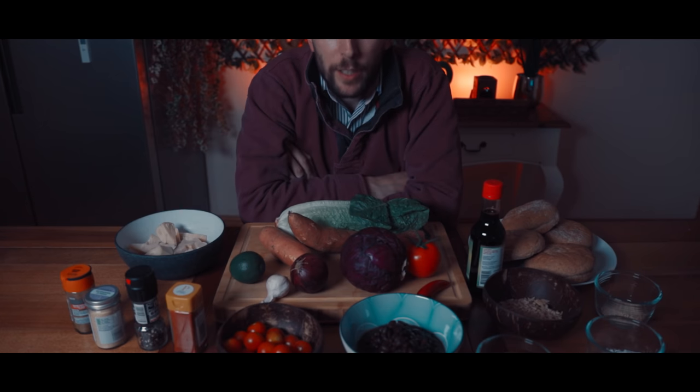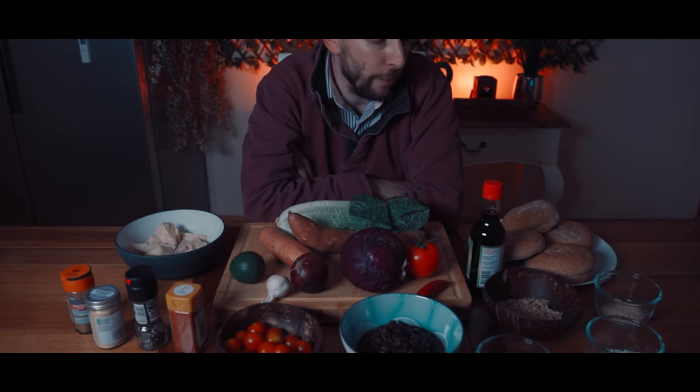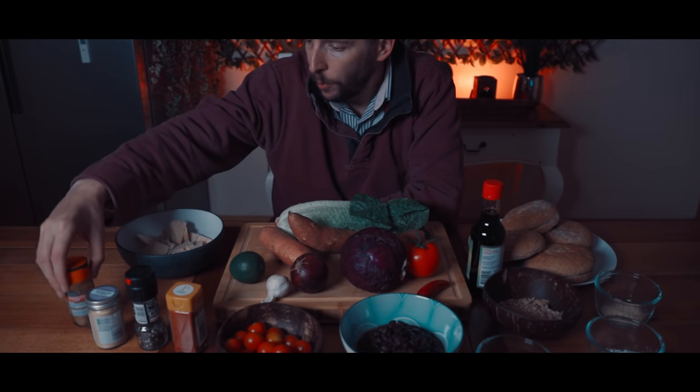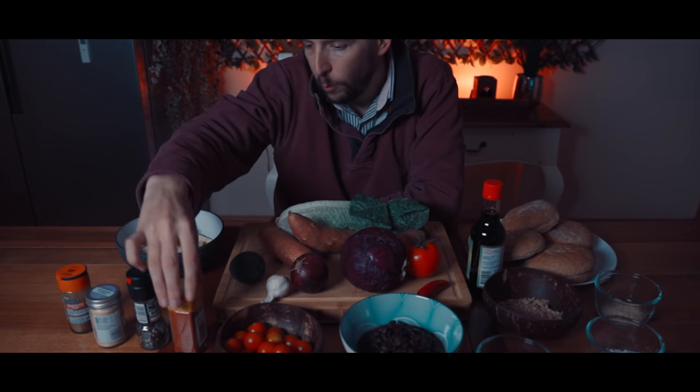Hi everyone, welcome back to Goji Man's channel. It's Saturday night here. As soon as I lost the game of rock, paper, scissors, I'll be cooking up the burgers and fries for you. But before that, I'm going to let Goji Man describe what ingredients will be going into the recipe. Hey everyone, happy Saturday evening. On my right here, we've got some jackfruit, some cumin ground, some garlic granules, some black pepper, and some smoked paprika.